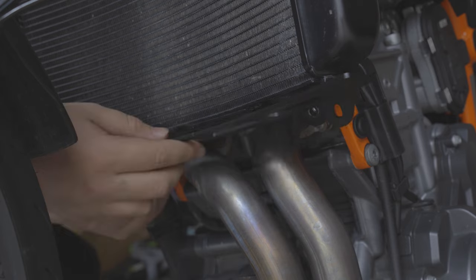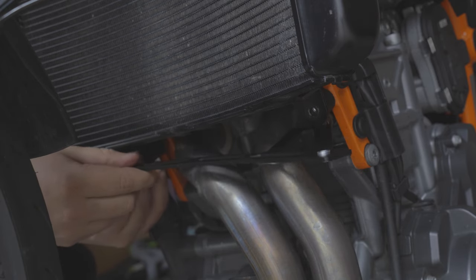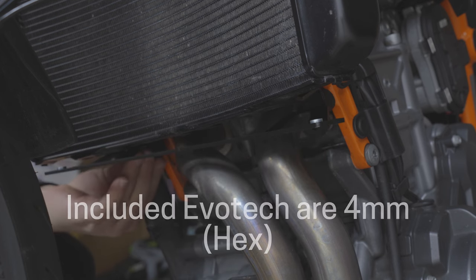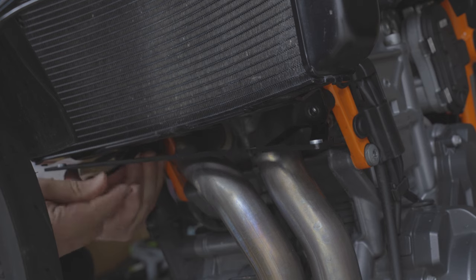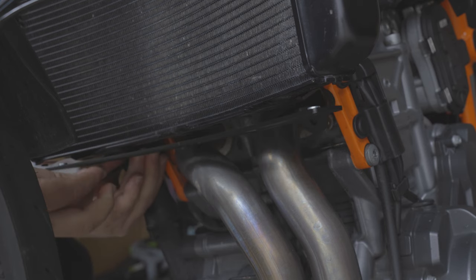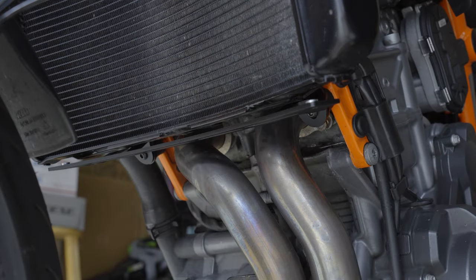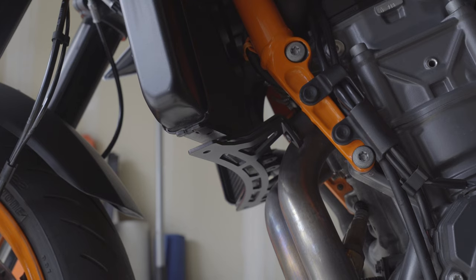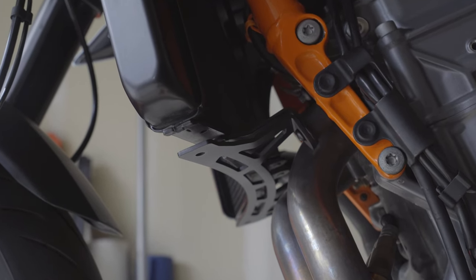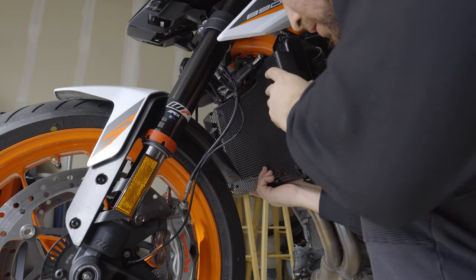Moving on to mounting, we're actually going to take a T30 or 8mm to remove the lower radiator mounts and replace them with the 4mm bolts that Evotech have included. You're going to want to attach the lower radiator guard frame here — it does look like it's at an odd angle when you look at it from profile view, but don't worry about that as later on things will match up perfectly.